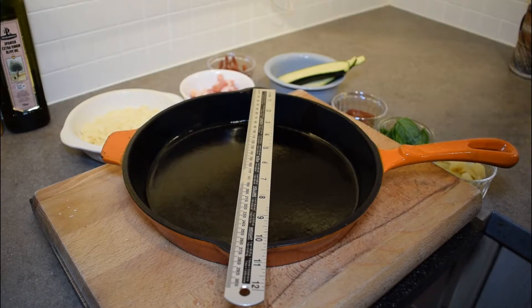One important thing when creating a recipe for people to try is to give them the sizes of the pans you're using, particularly when trying to get people to replicate your recipe. Here we have a 10-inch, about 26 centimeters in diameter, cast iron pan, which will probably take about 8 to 10 eggs.